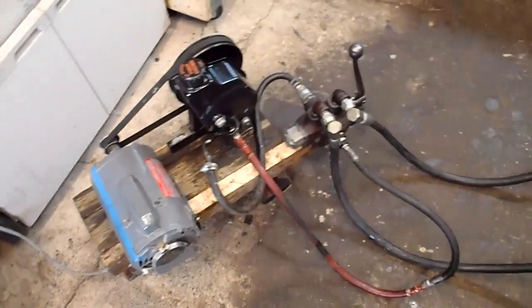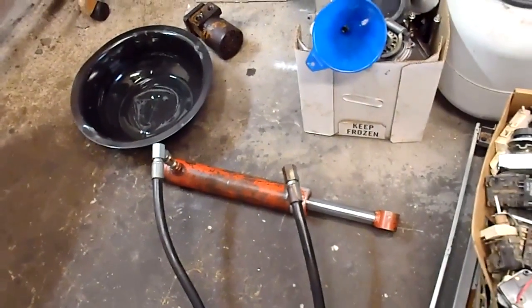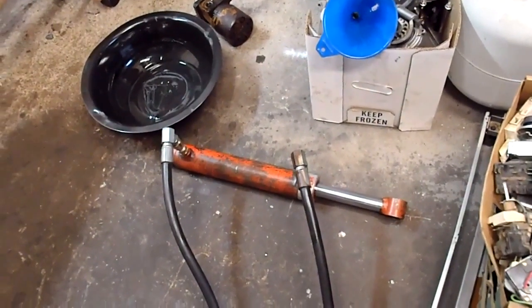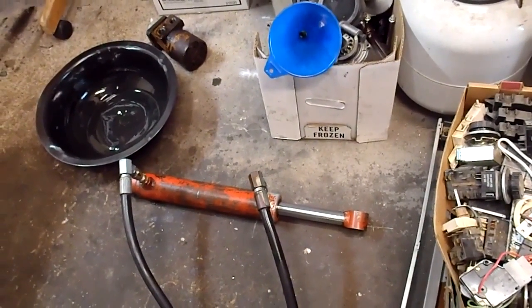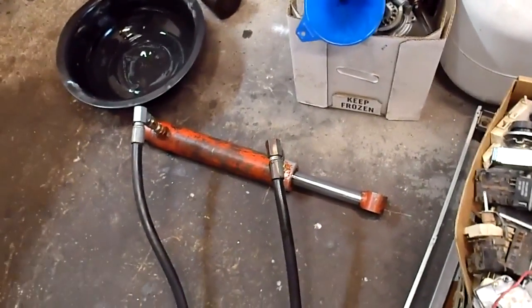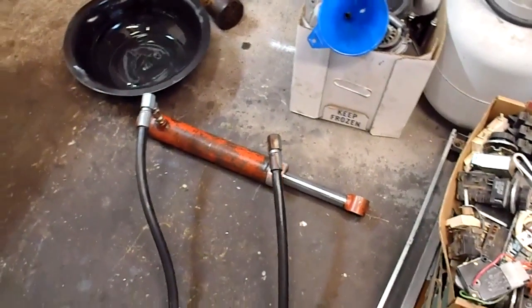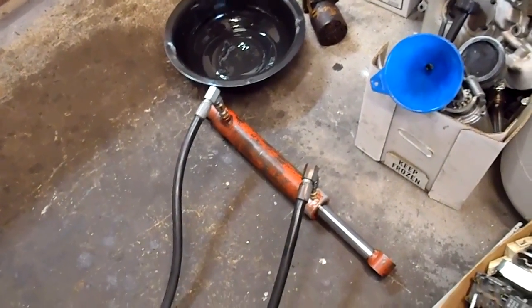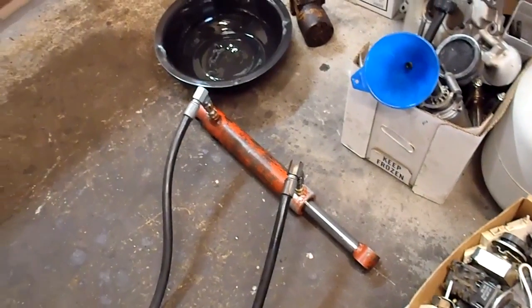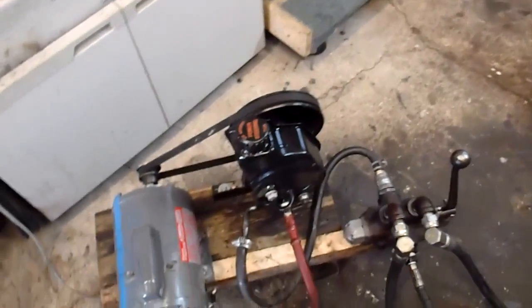We swapped out the motor for this little cylinder — it's a one and an eighth inch diameter on the piston, and I think nine inches on the stroke. Because of the size of the reservoir and the cylinder, we had to add oil. It seems to work pretty good.